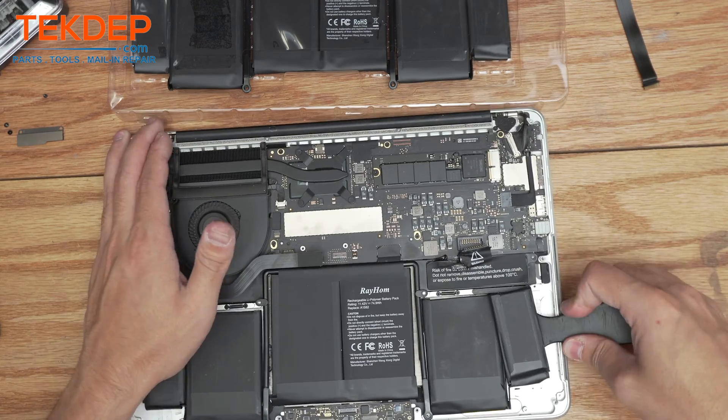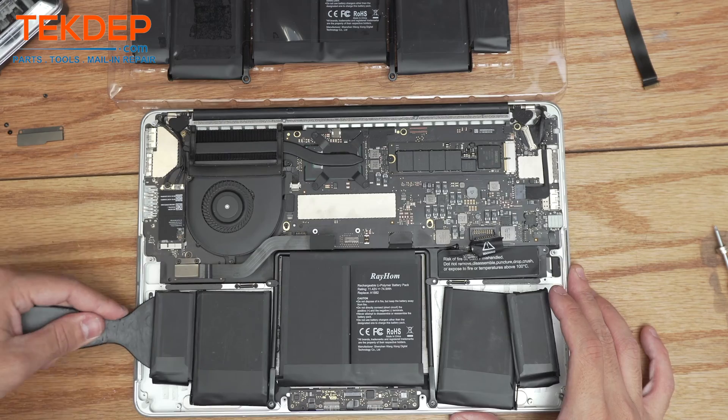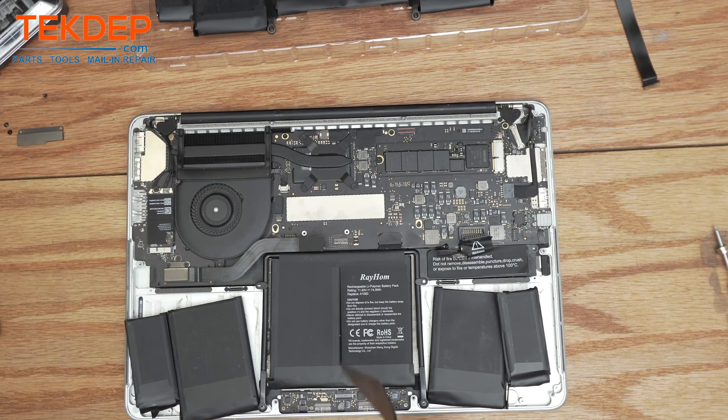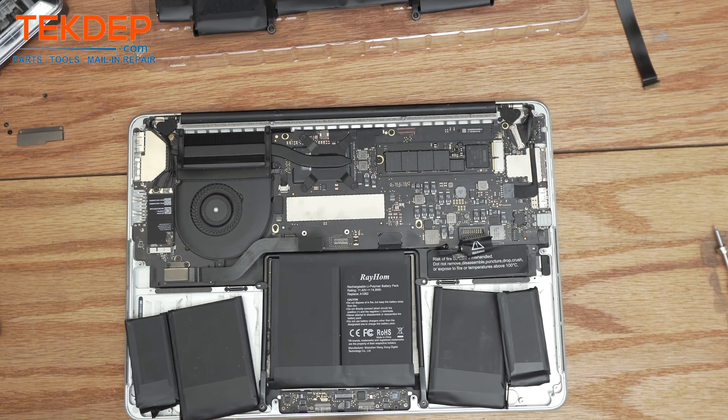Now that we have both the left and right cells free, we're going to move on to the center one. I find it easiest to start from the top, though it really depends — the sides can be pretty hard. This one looks like it might be a bit easier. Whatever you're more comfortable with, you can try all different angles here.